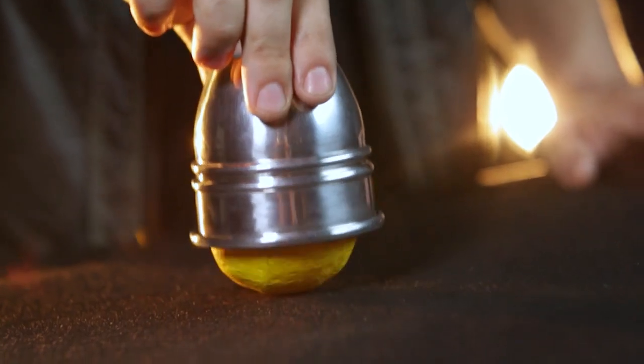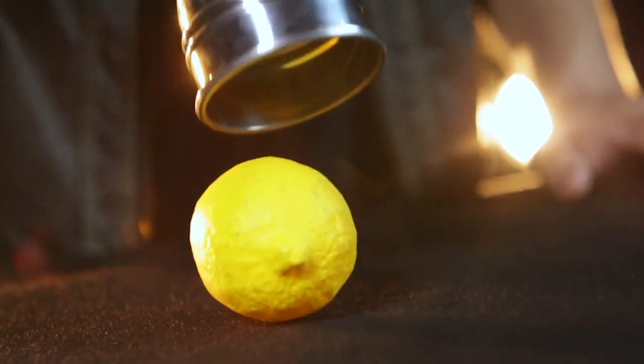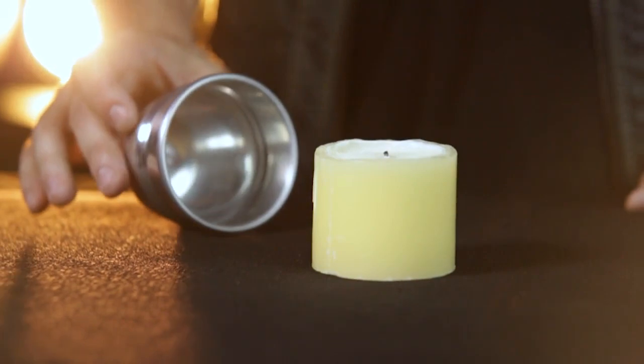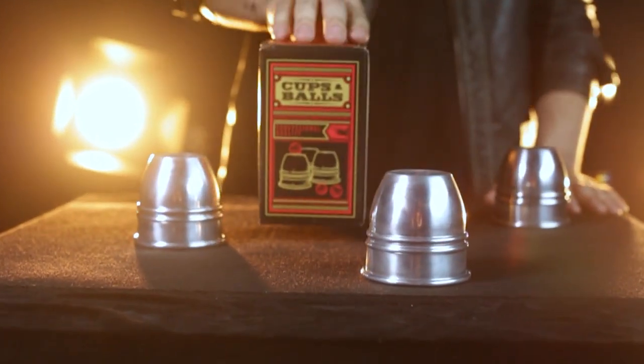Whether you're a beginner or a seasoned pro, the Murphy's Cups and Balls are the perfect set for this new age of classic magic.